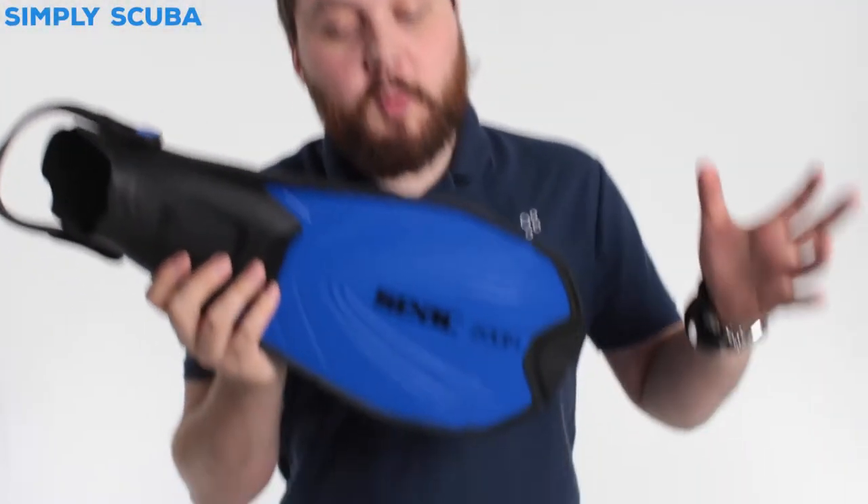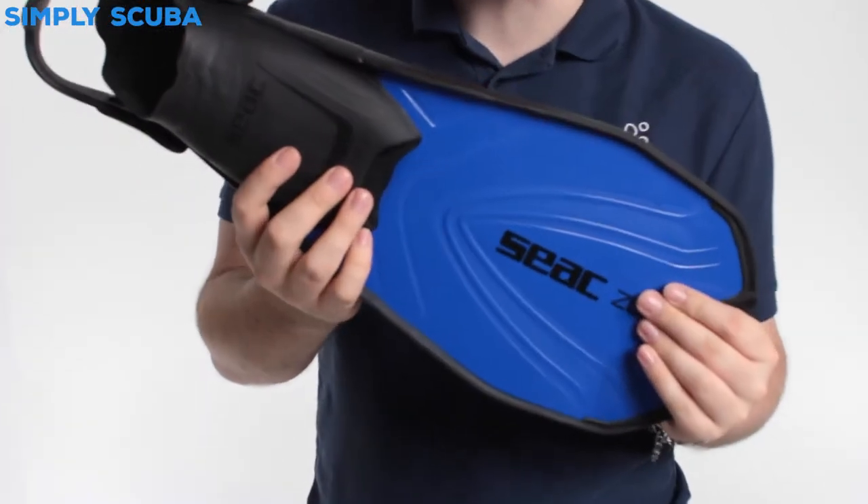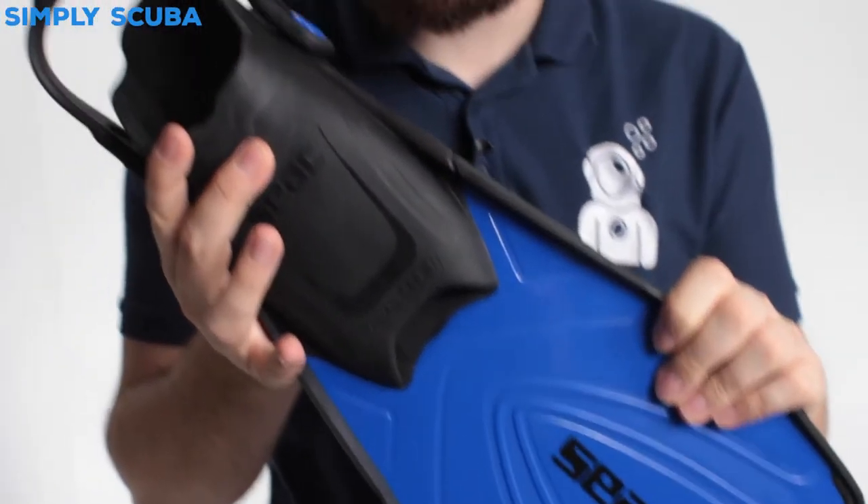Hi guys, welcome to Simply Scuba. Here we have the SEAC Zoom fins. These are a handy pair of snorkeling fins.